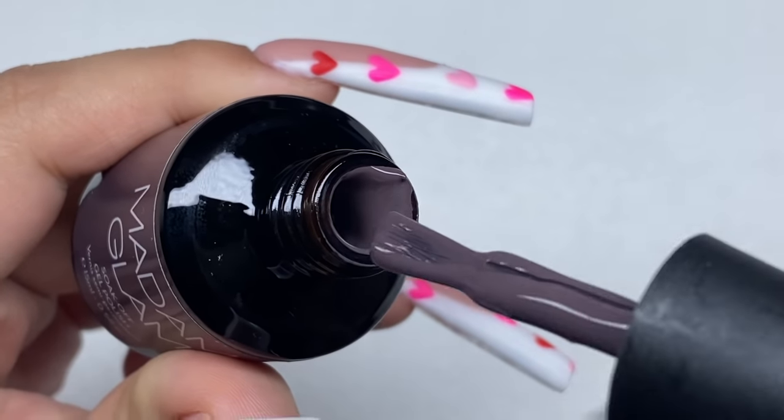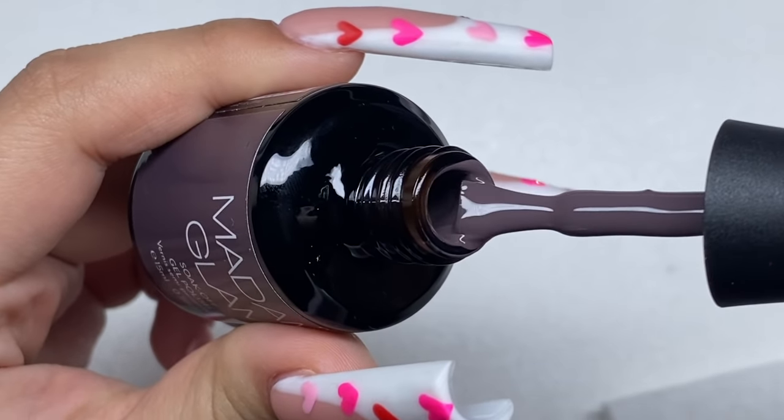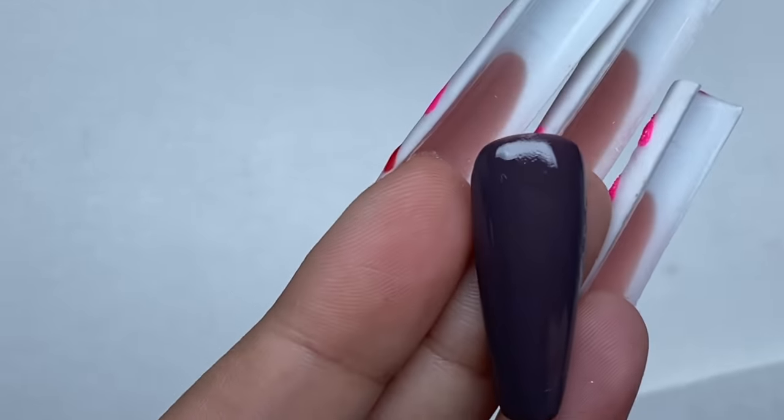The next color is called Ego. In the bottle it's a really nice dark muted purple, and here's what it looks like painted on a nail tip.